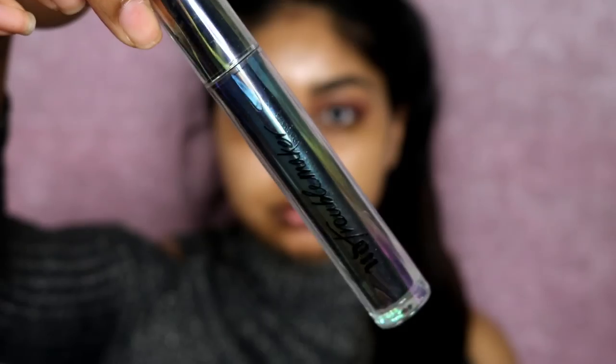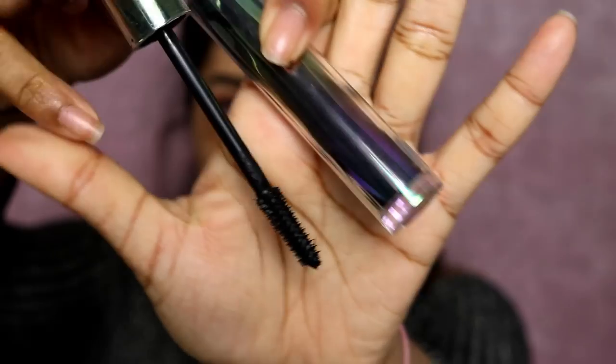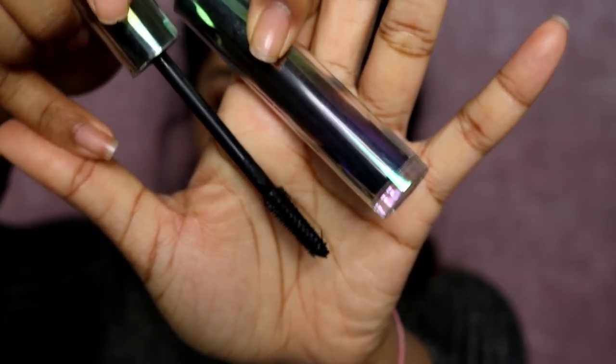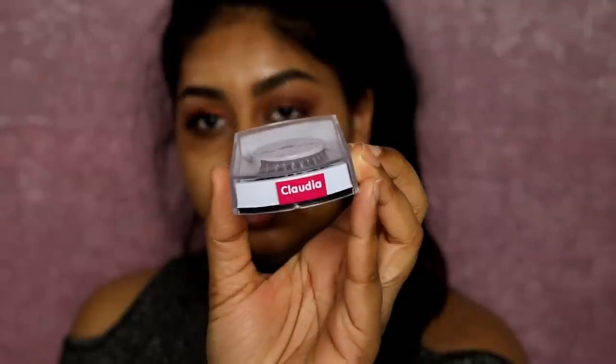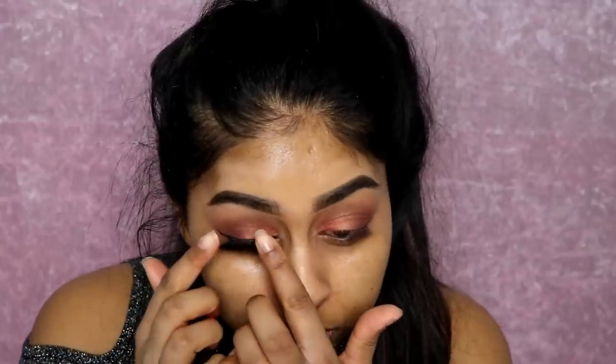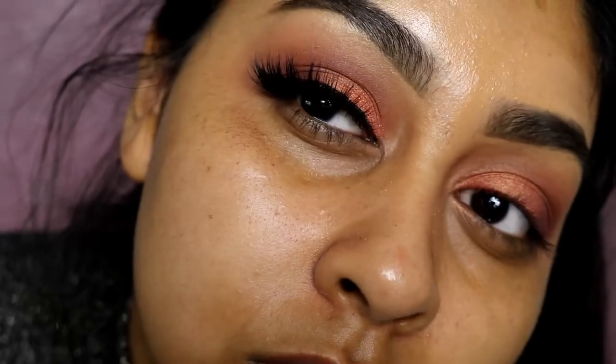Now I'm using my Rimmel Glam Eyes eyeliner to do a simple wing. Then I'm using my Urban Decay Troublemaker mascara, popping a bit on before I put my falsies on. My falsies are from Classy Lashes UK in Claudia — these are one of my favorite lashes ever. I put those on and that's what it looks like.